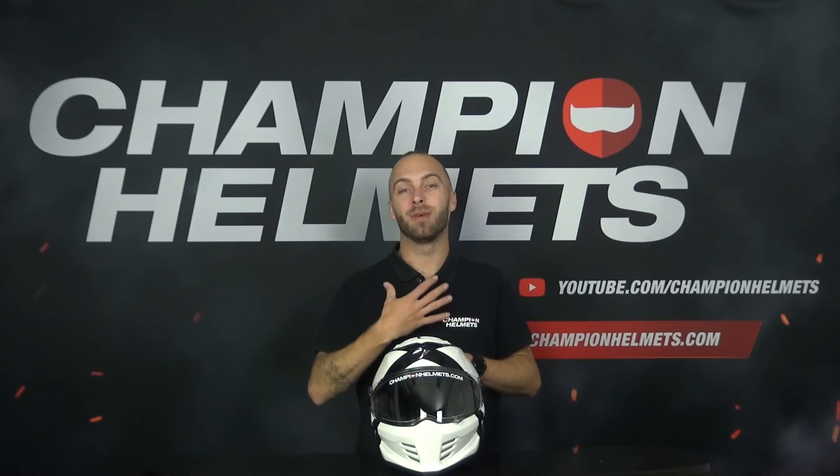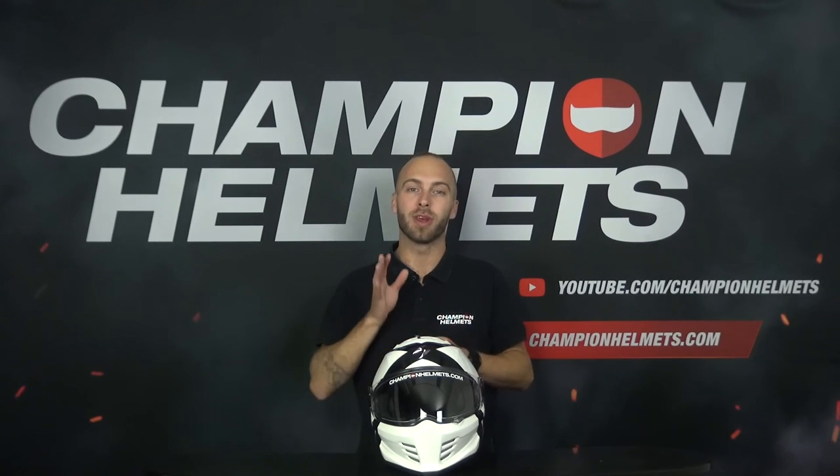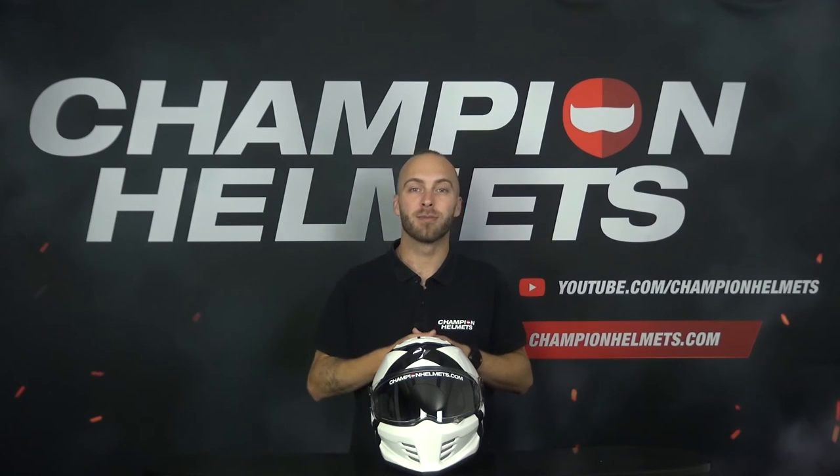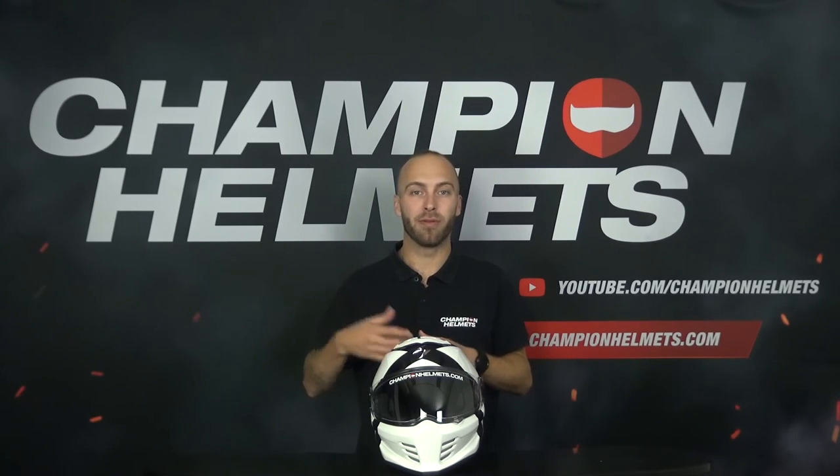Hi everyone, Timo van Champion Helmets here and welcome to our channel. The new Covert FX helmet from Scorpion looks extremely similar to its predecessor but already has one big difference: the new Covert FX is a full face helmet. This means that you can no longer detach the chin bar and turn it into an open face helmet.